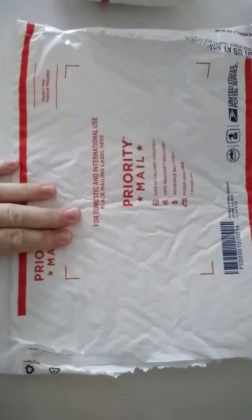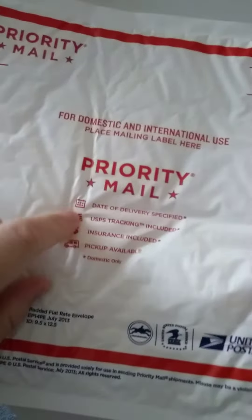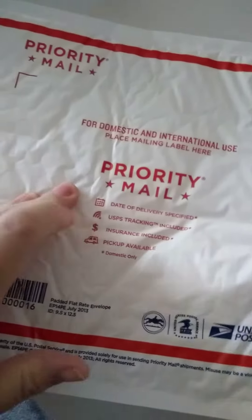This is the final packaging it came in. I'm not showing my address. This is a padded envelope. It was then in this — this is a flat rate priority mail box.